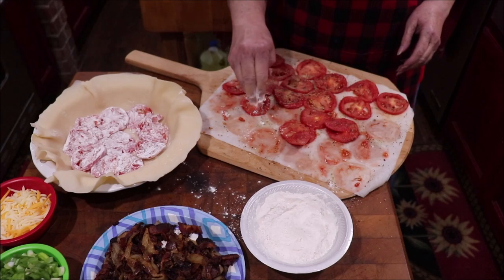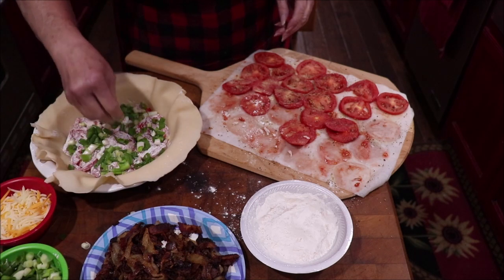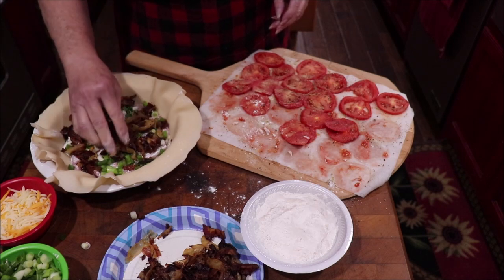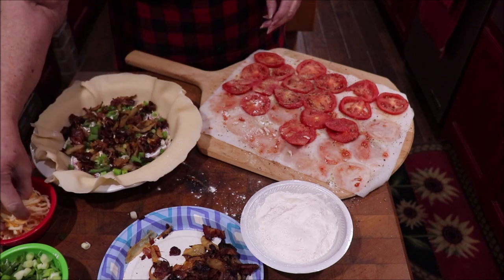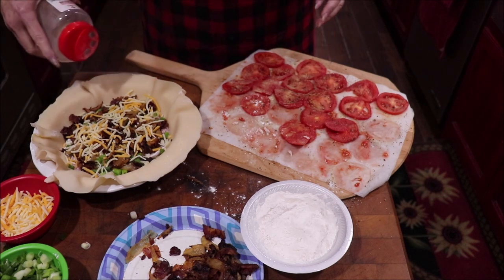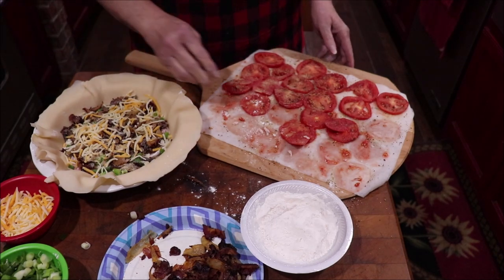I've got one layer of tomatoes in now. You want to put some green onions on, then normally just bacon, but I'm adding bacon and the caramelized onions because I love that flavor. I put them on paper towel to get as much of the grease out as I could. You could also use a bag of pre-made bacon bits — just heat them a little on the stove to get rid of some of the grease.